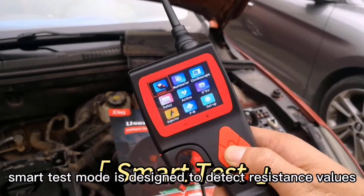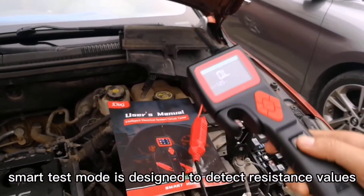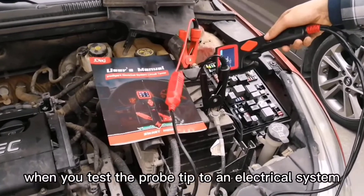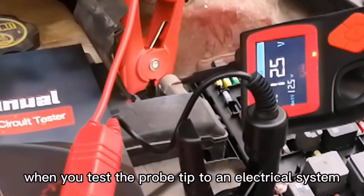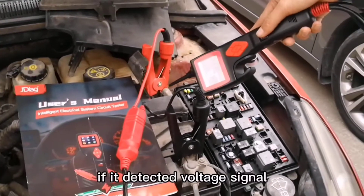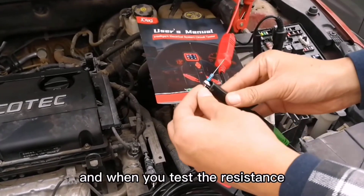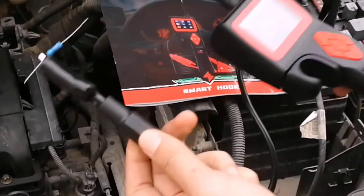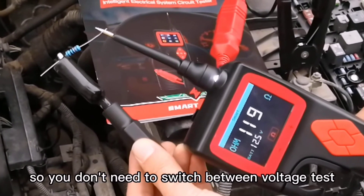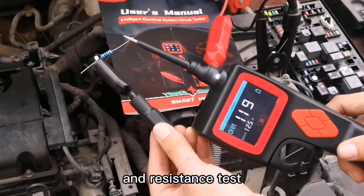Smart Test Mode: Smart Test is designed to detect resistance values or voltage values automatically. When you touch the probe tip to an electric system, it will display voltage values if it detects a voltage signal. And when you test resistance, it will display in ohms. So you don't need to switch between voltage test and resistance test.